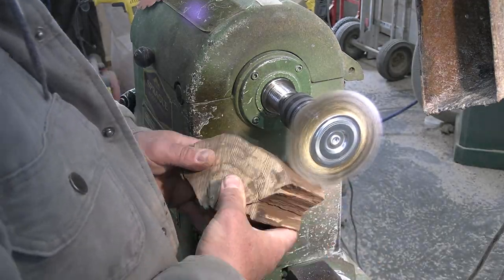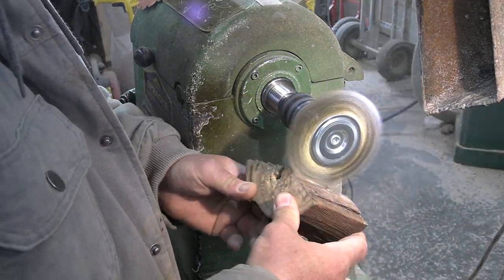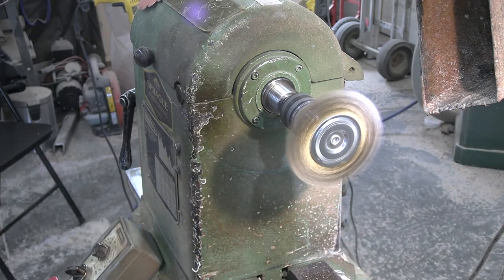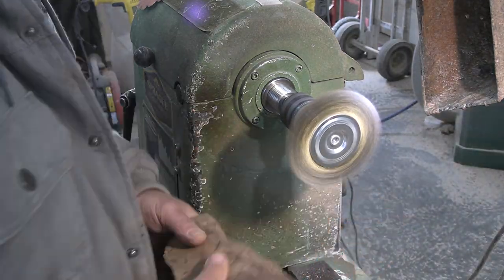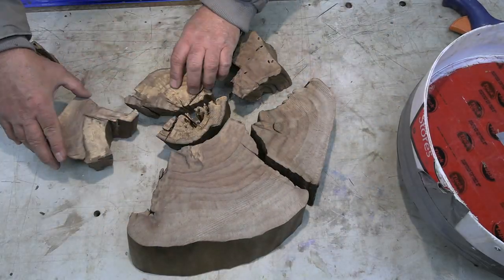Using the brass brush here to clean things up. It does a pretty good job as long as you hold on to the pieces correctly. If you're going to use this method, I do recommend wearing gloves — if your hands get close to the brushes, you can lose a little bit of skin.